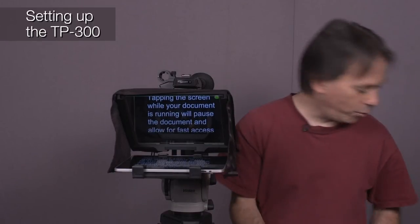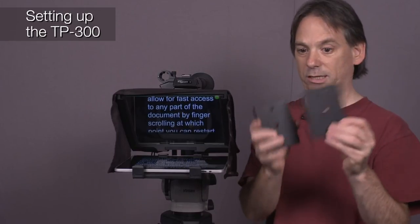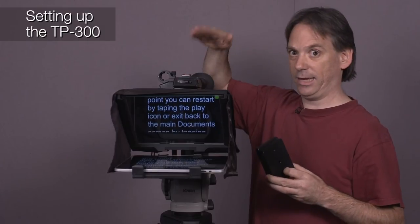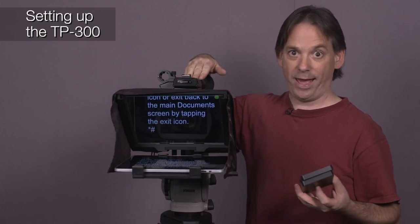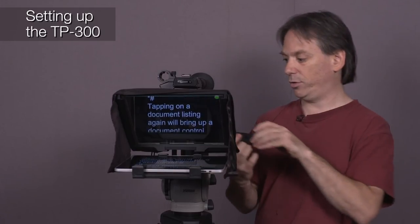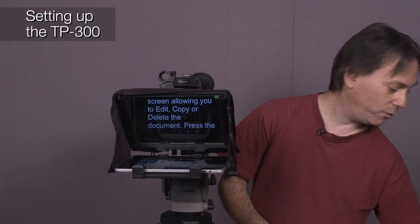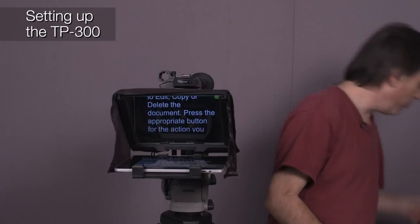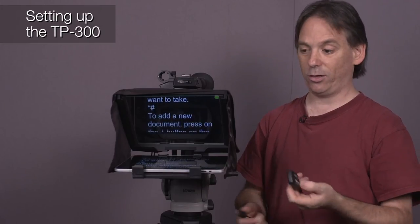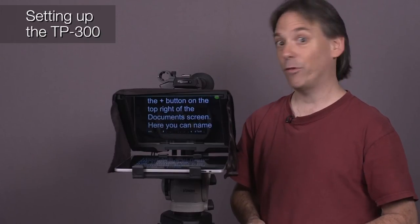The TP300 comes with these extension units and thumbscrews. What these are for is if you need to raise the camera higher — if you have a smaller camera you can use one or two of them. They sit underneath the camera and give you that much more height. Other than that, all you've got to do is take your remote and connect it via Bluetooth or as a wired remote. Then load your text and get into the prompting side of things.